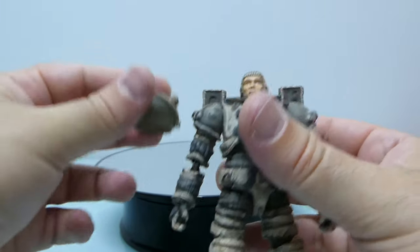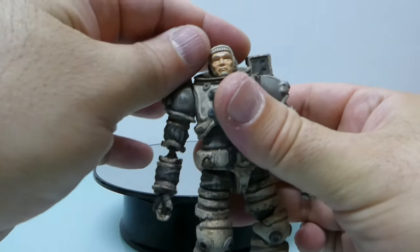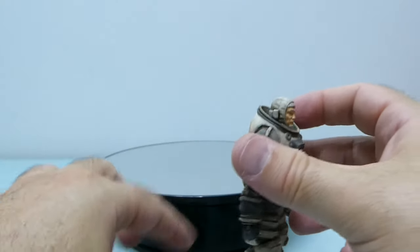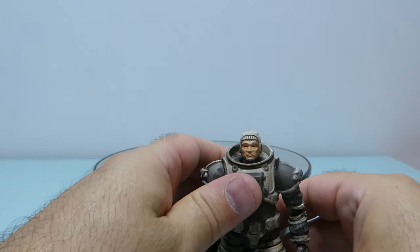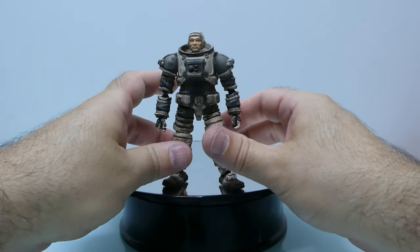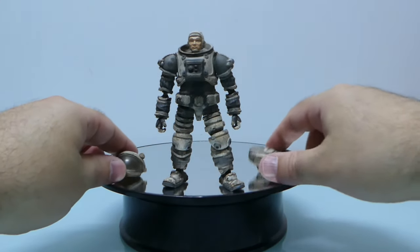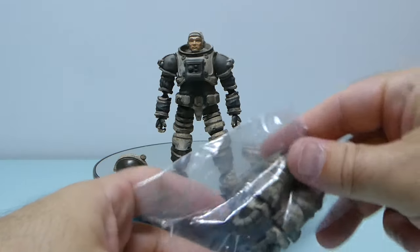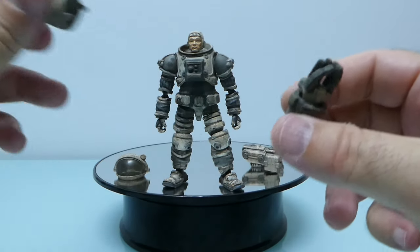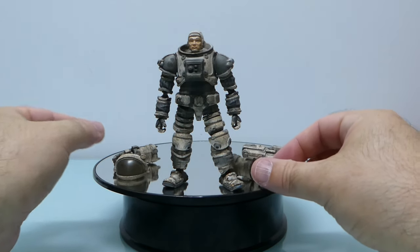It comes with a removable helmet, it comes with this backpack, and it comes with these mechanical arms. Let me just put it here and take out these mechanical arms, which I really don't like so much, but okay.